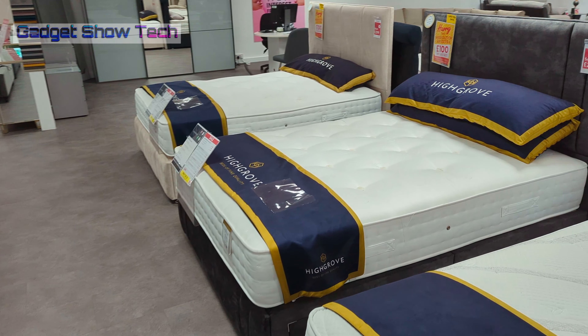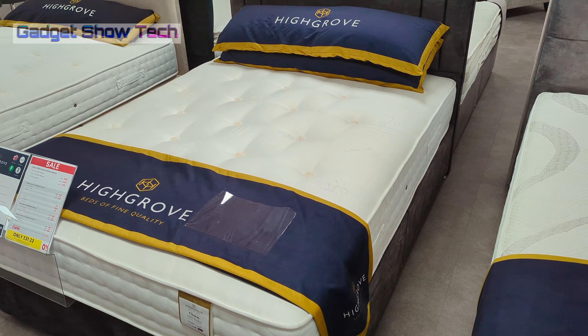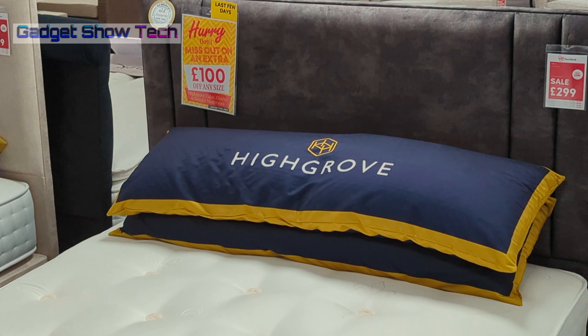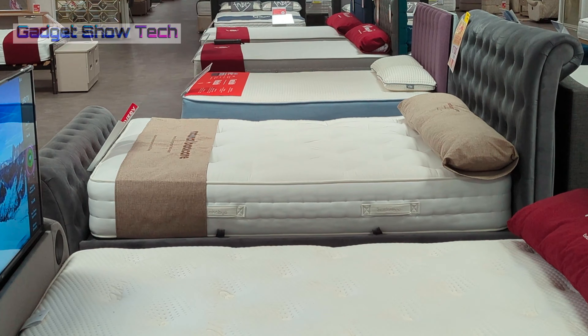Highgrove, who make mattresses, were founded in 2002 and are from West Yorkshire. They claim high-quality materials with pocket springs, natural fillings, and breathable fabrics. Their mattresses come in different firmness levels.